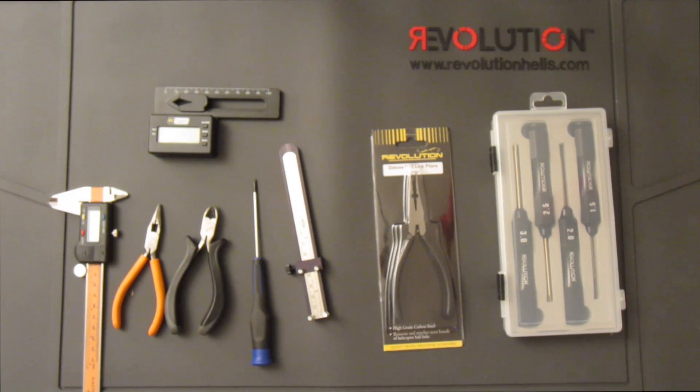We'll begin the build first by identifying the tools you will need. I've laid them all out here and let's go through them. Everybody has their own different sets of tools they like to use, but these are probably the bare minimum that you would need to put this helicopter together.